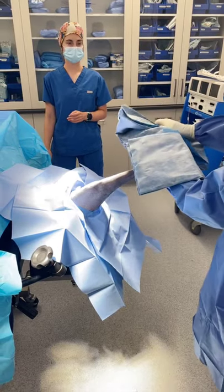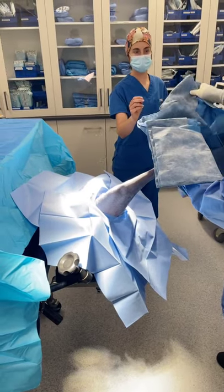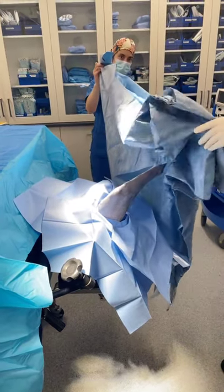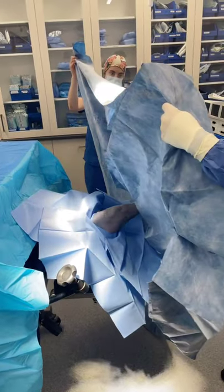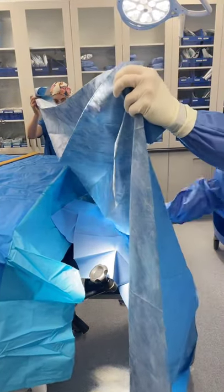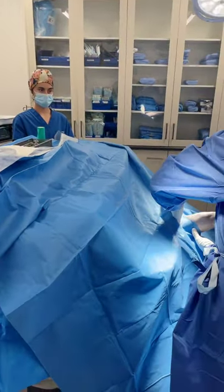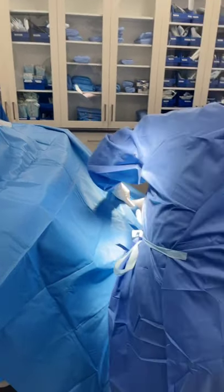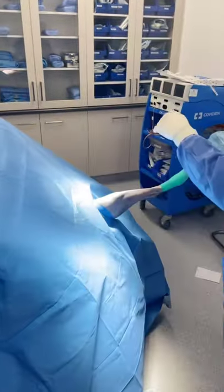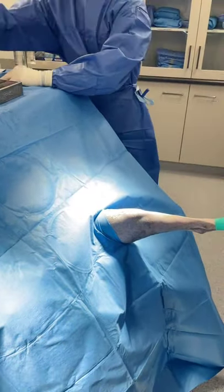Sometimes it takes a couple of pairs of hands — we might hand off part of this to Jess, our nurse. Just grabbing the very edge of the drape and sliding it up over the leg. The goal, if we're going to use an incised drape like an eye band drape, is for the surgeon not to touch the skin, or to really minimise how much he touches the skin. You can see that patient drape sitting fairly snug around the patient's leg, which will keep everything nice and tight.